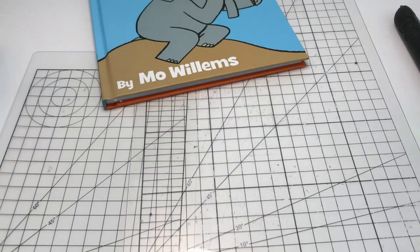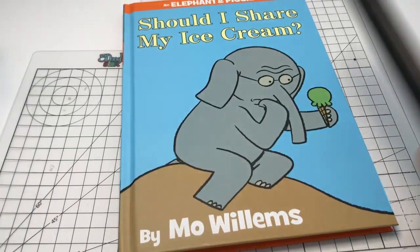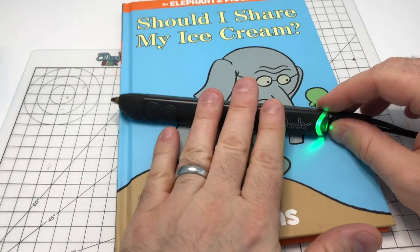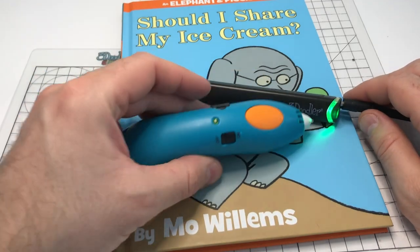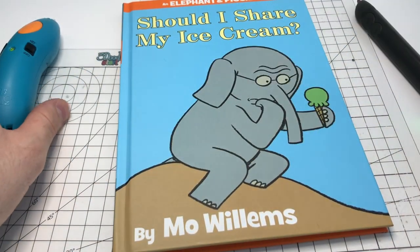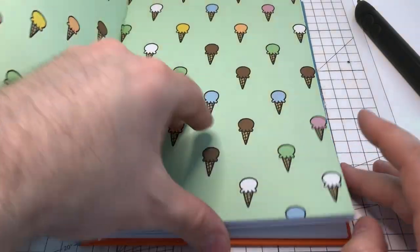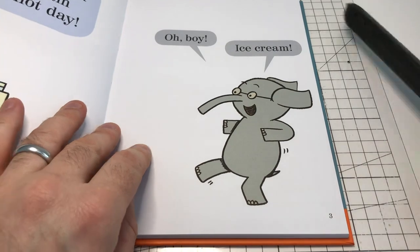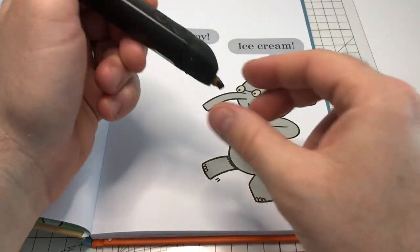Now there are a couple of different methods we can use for doing this. I'm going to start out by using the 3Doodler Create Plus, which is a hot pen meant for an older audience. I will also show you how to do it with the 3Doodler Start. One of the methods is we can draw directly into the book — we can simply doodle onto the page of the book to create the image.